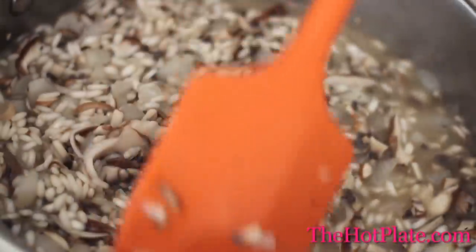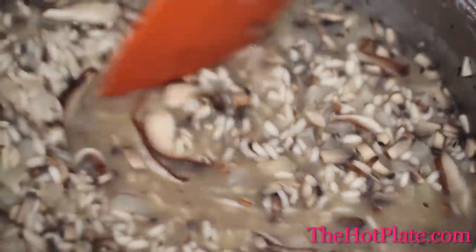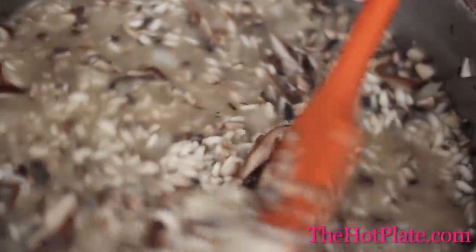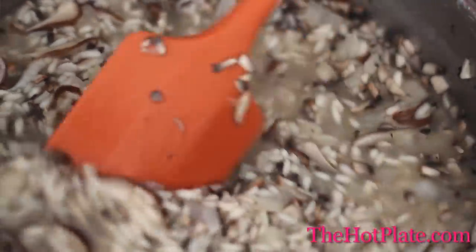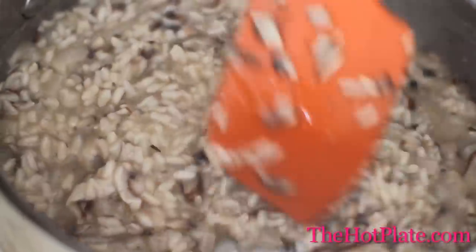Once this has been completely absorbed, we're going to continue adding the stock in one-cup additions, making sure to stir thoroughly before adding the next one. We've now been stirring for about 25 to 30 minutes, and it's time to taste the arborio rice. Give it a taste, and if it's starting to taste tender, then it's done.